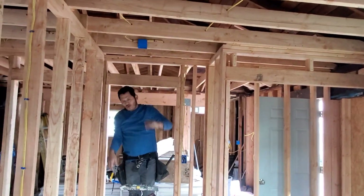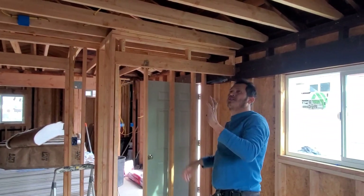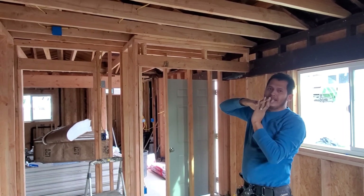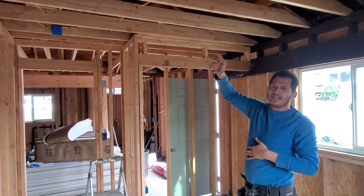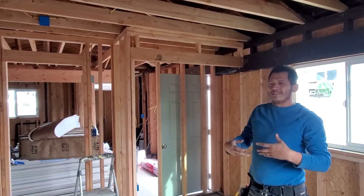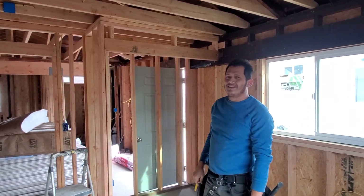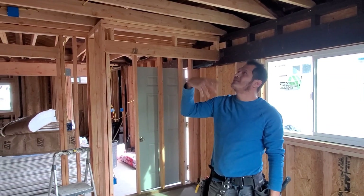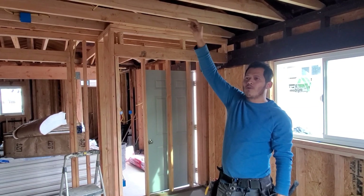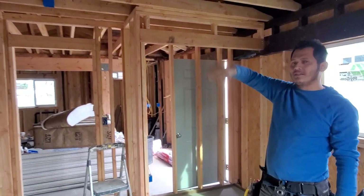Why didn't they put the smoke detector in the center? That is a great question. We didn't put it in the middle for two big reasons. If the owner decides to replace the future light and put a ceiling fan, then the smoke detector won't work because the fan blade would push the smoke away from the smoke detector. The smoke detector still works, but it won't go off because the ceiling fan blade will push the smoke away — and that is a big problem.